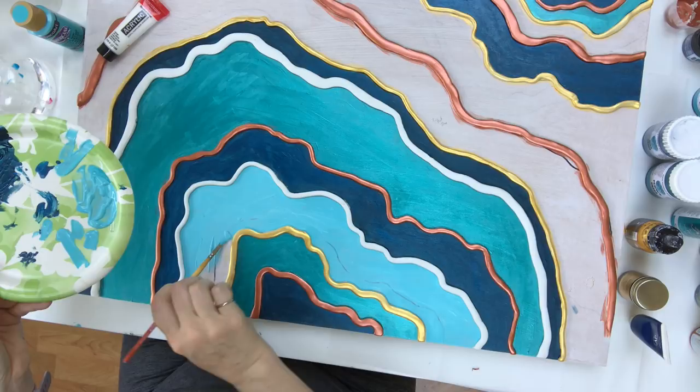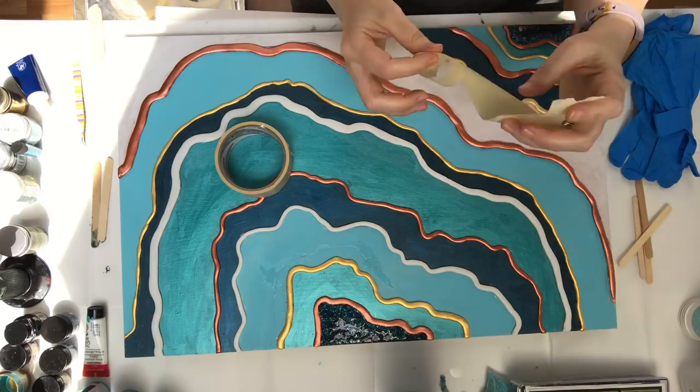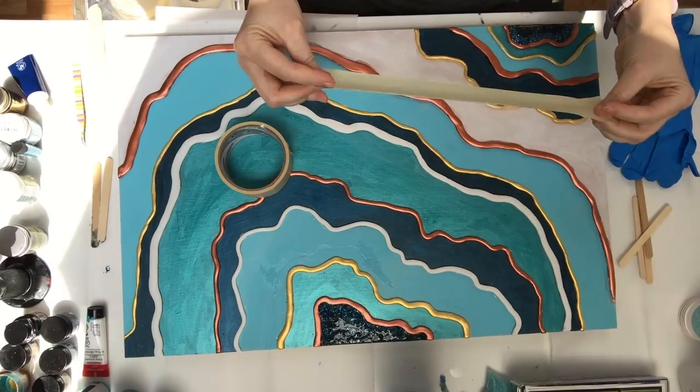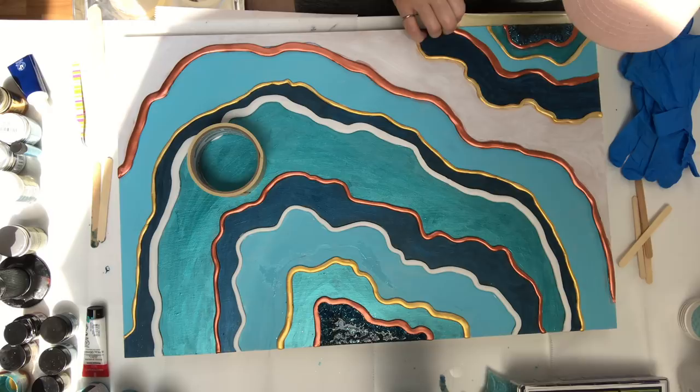I'd already poured one section of resin but my camera wasn't functioning when I did that — you'll see me pour more later. This is where I tape off my borders, and this is the best tape I've found so far to build resin dams with. It's just Scotch general purpose tape, and I'll link that in the description below.